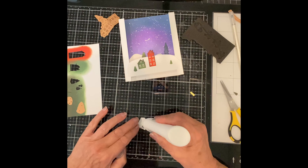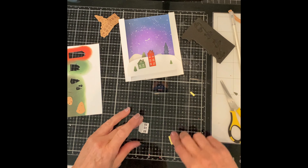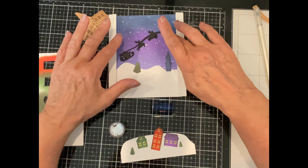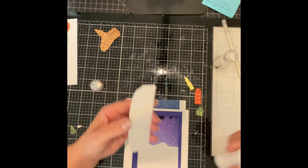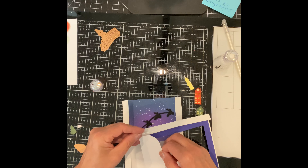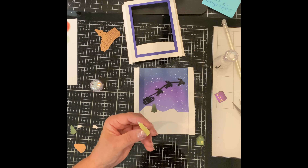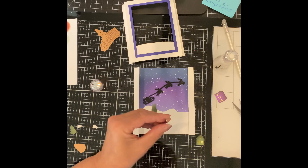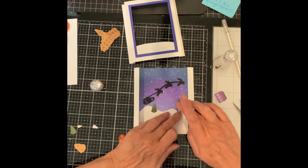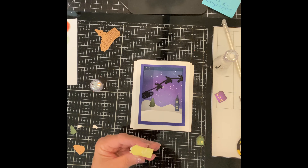Small rectangles of yellow cardstock are cut and placed behind the windows of the buildings. The foam-backed Santa and his reindeer is adhered to the sky. A second snowy hillside die cut is adhered to the back of the window frame. I start layering the elements onto the card, working back and forth between the back panel and the front one. As I do this I constantly place my window frame back on top just to make sure everything can be seen.